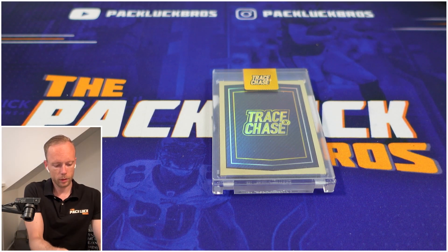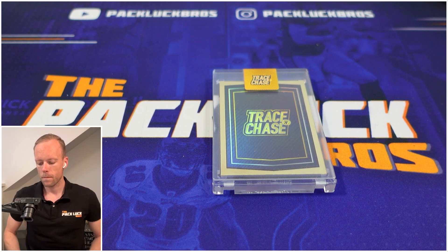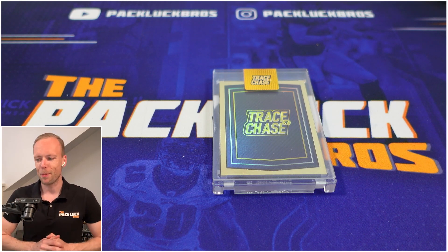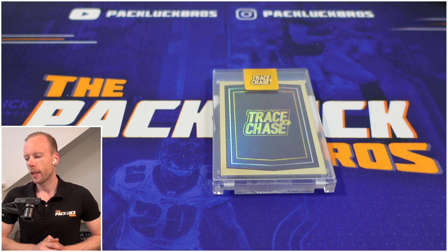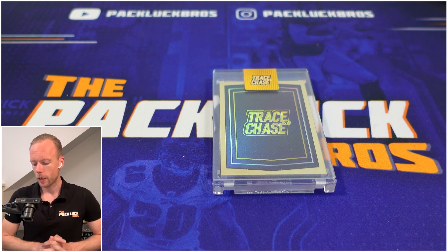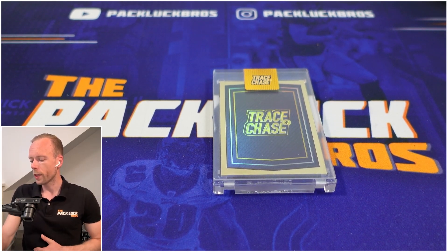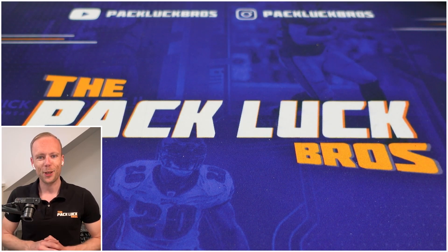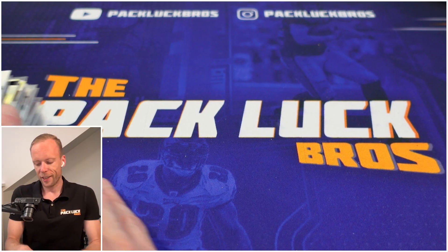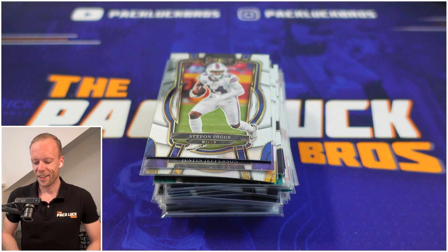The general consensus is that the contents of the Select boxes are garbage, so opening boxes is always a big hit or miss. Check out if we hit or missed — maybe we had an average box. By the way, this box is brought to us by Trace and Chase. They delivered it on time but the post forwarding company had some mechanical issues so we got the box pretty late.